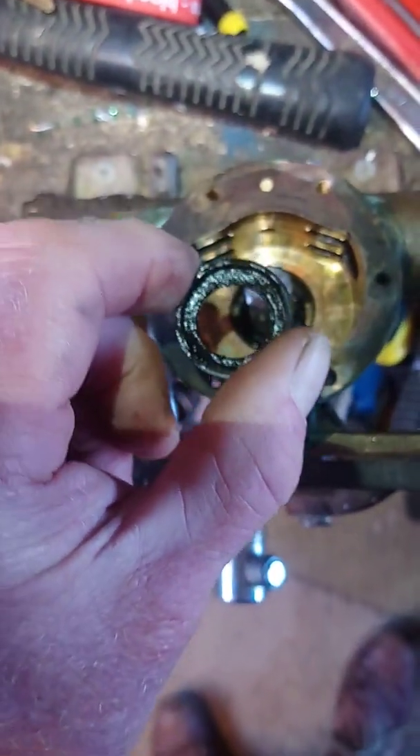You can see here that I've already removed the seal, but it's quite simple to actually remove the seal itself. Here's the seal after I've removed it, and it sits in there like that.